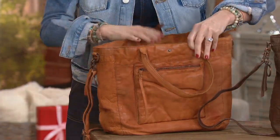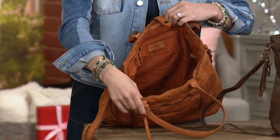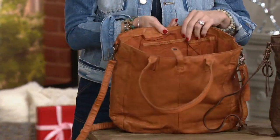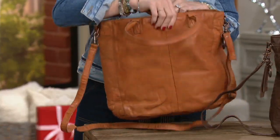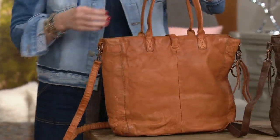We do have a snap closure here. And if we open it up on the inside, we have a tonal lining. We've got a zip pocket. And then I'm going to spin it around — we did give you slip pockets here as well. But you can see how deep and big this bag is. You can really put a ton of stuff in here. This is a true tote.